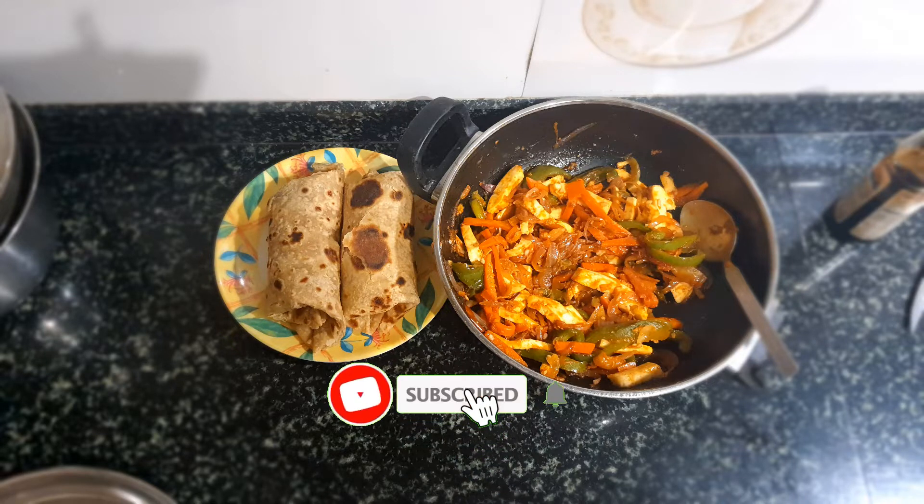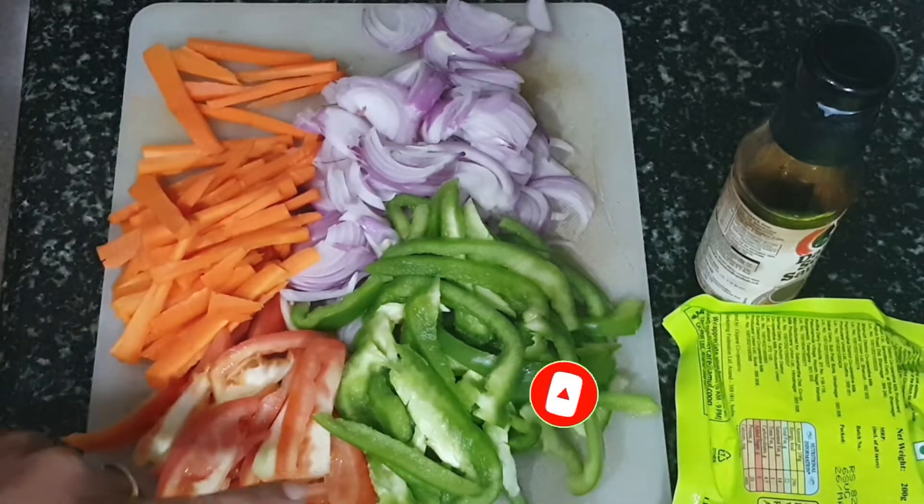Hi all, welcome back to my channel Sweet Salt by me. Today it's Frankie or paneer rolls.